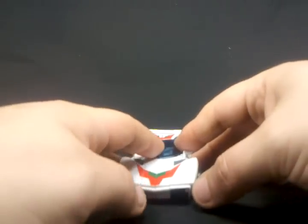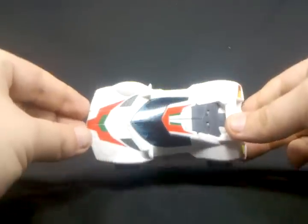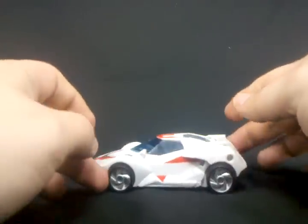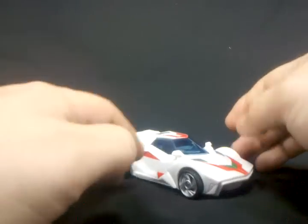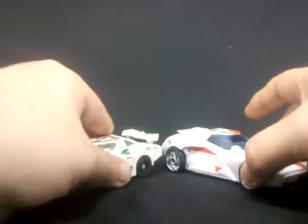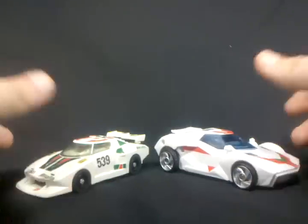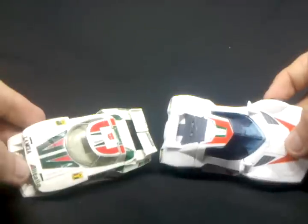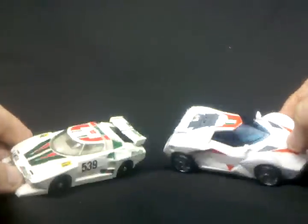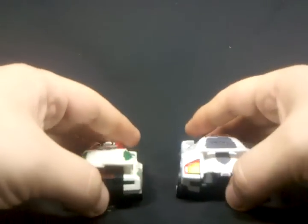All in all, I'm pretty happy with the vehicle mode. I'm not one to really display my figures in vehicle mode, but if you are, this is it. Let's get a full round view — top view, back, the other side, and the front. Then a side-by-side with the G1 figure to compare the two from the top and from the front and back as well.